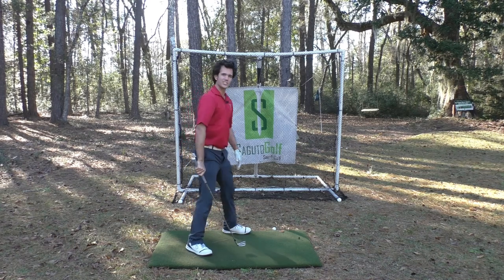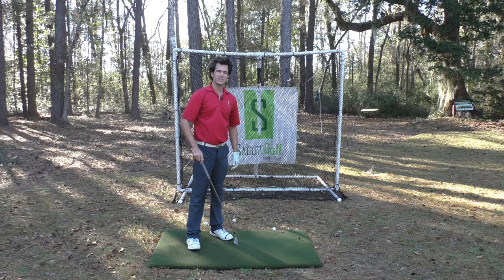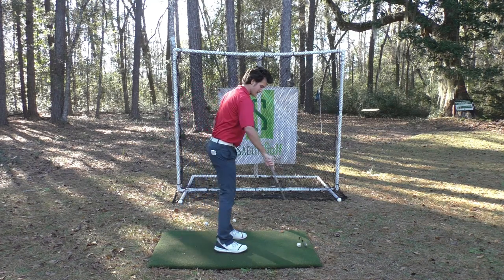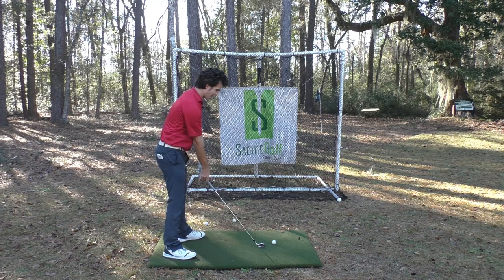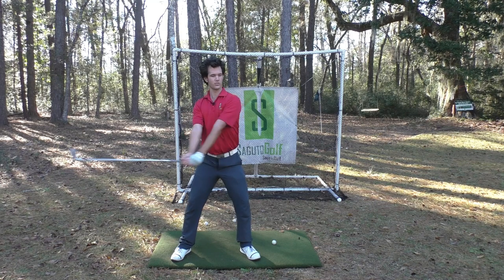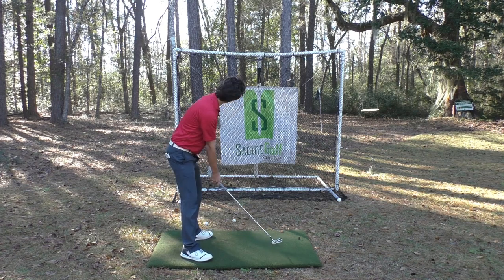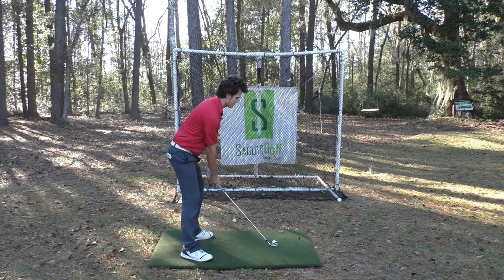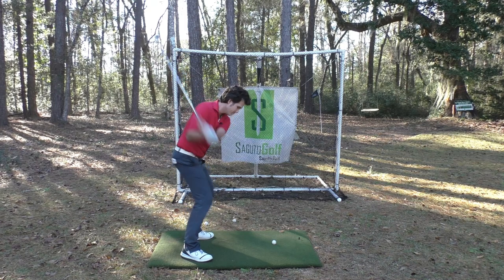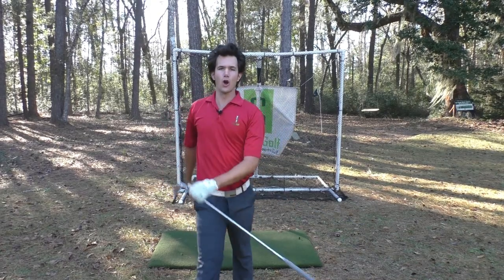Woo! Smile and wave as that ball draws back to the target instead of seeing that crummy old slice. Then we do it again - because it's fun. Golf should be fun. Connect, feel the unit. Set up to the golf ball, hello ball, nice to see you. We do it again and rip it. Oh, it's in the hole! Beautiful push draw.